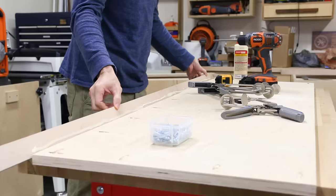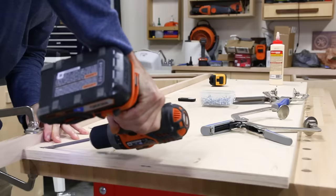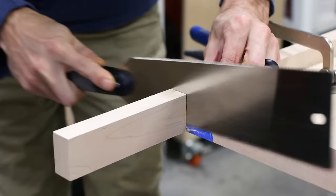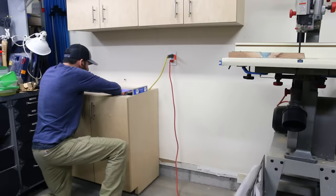I also made a top for these base cabinets — it's a layer of three-quarter inch plywood wrapped with one-and-a-half inch hardwood trim, with three-quarter inch blocking underneath to help attach it to the cabinets and keep everything tight.